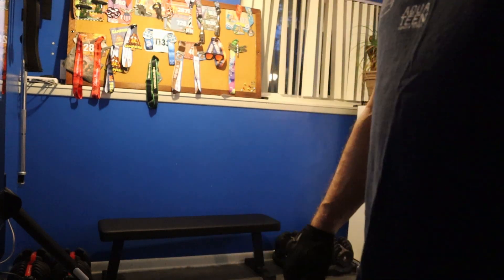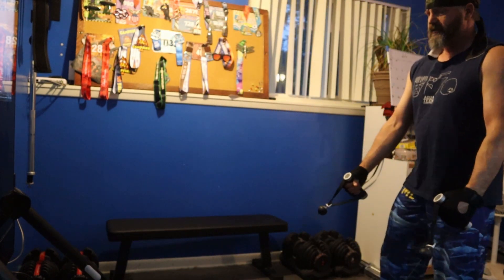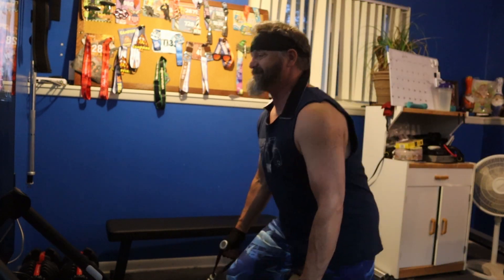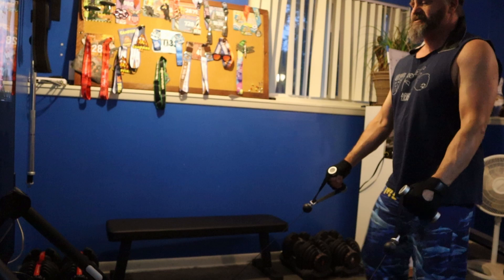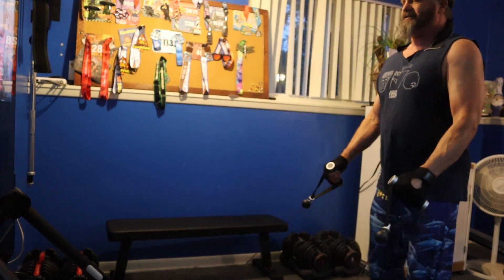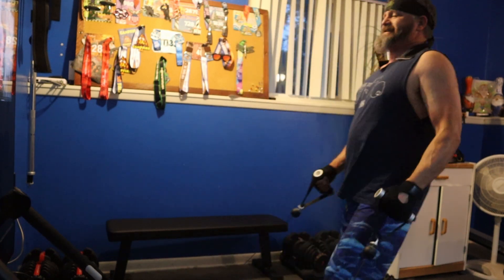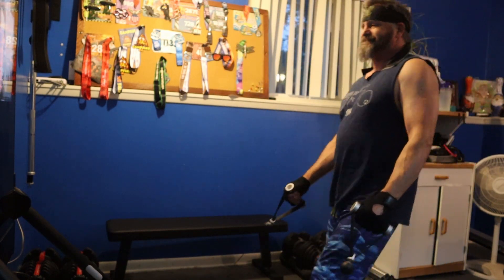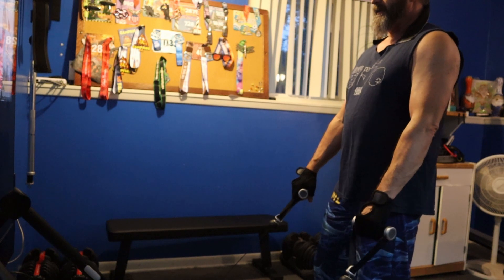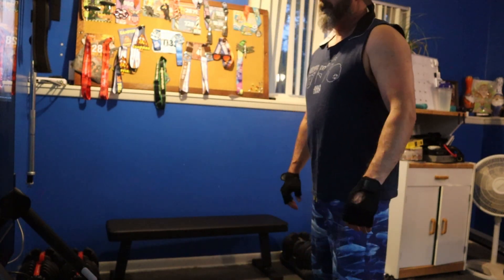Here we're jumping into the second block, and I'm terrible at these — they were resisted lunges. As you can see, I don't get very low. Maybe if I did this later in the day I'd be able to get lower, but lunges are something I have a lot of trouble with. They really make the back of my knees feel bad — not pain so much, but weak, like I'm going to lose my balance and fall over. It was 12 total reps, six on each side.